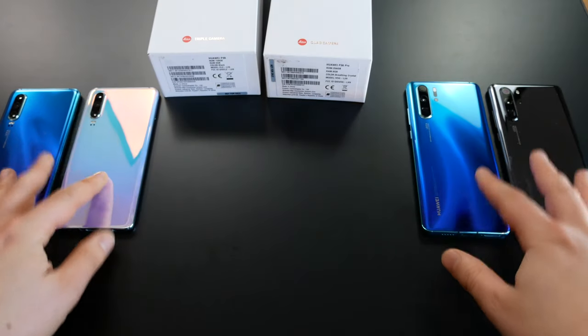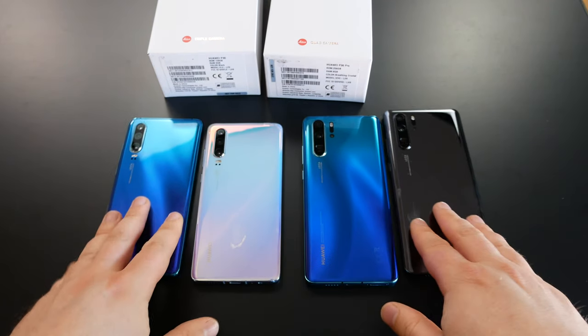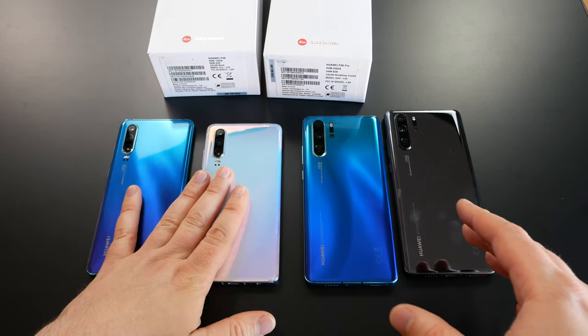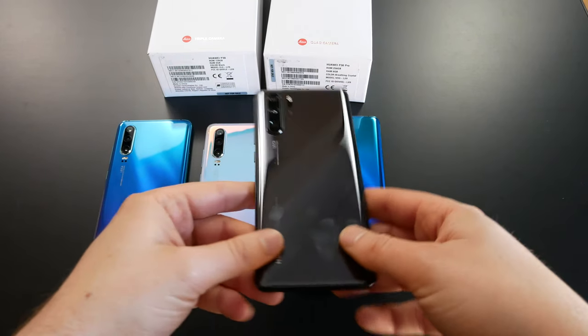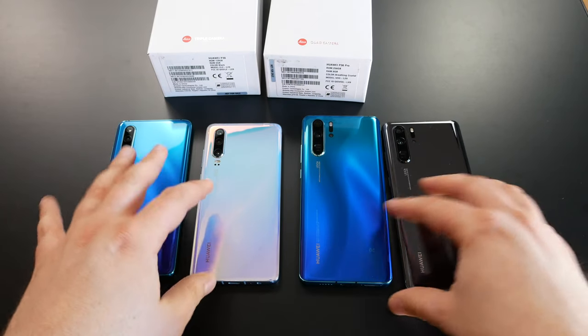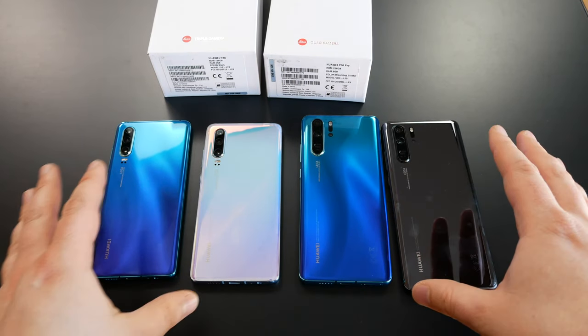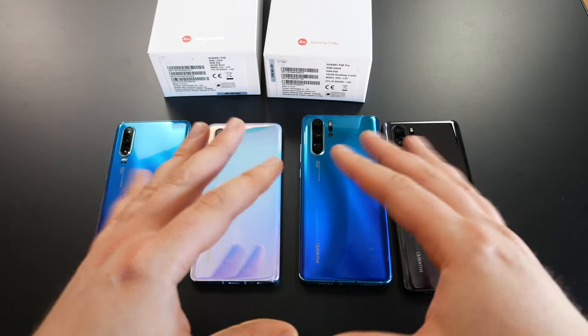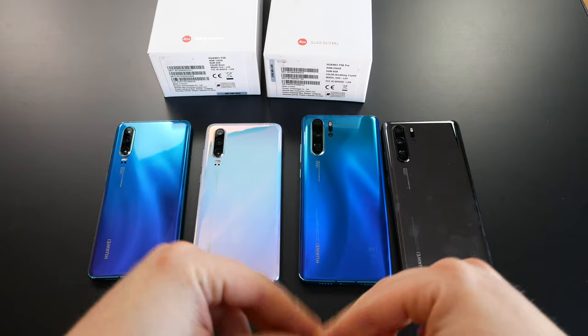We've got all the colors, or at least all the colors launching in Germany. We've got the aurora color, the crystal sky color, the black grayish color, and the orange color. The ember sunrise will be starting later next month, and pearl white will not be available in Europe.